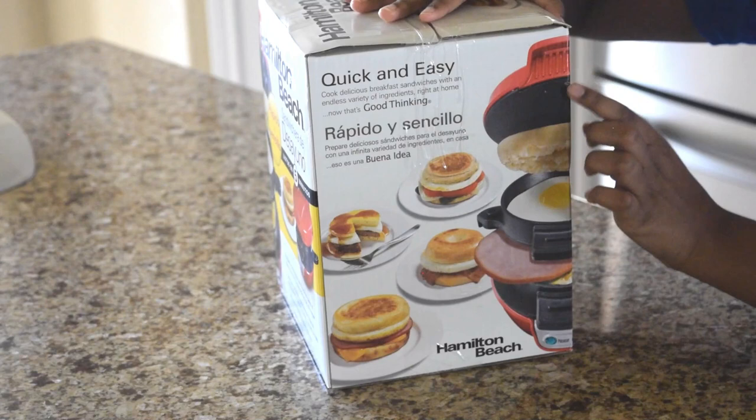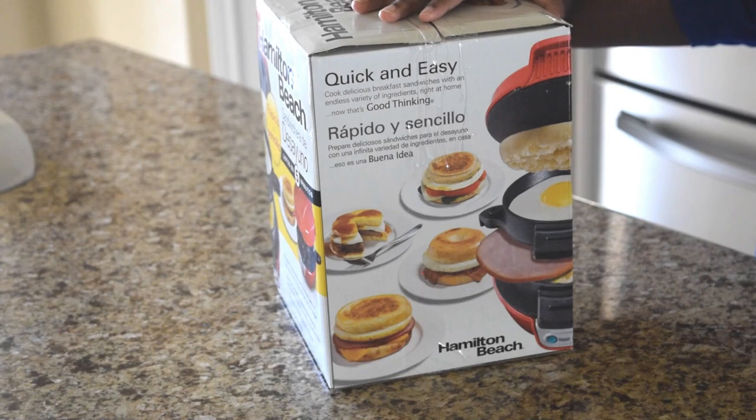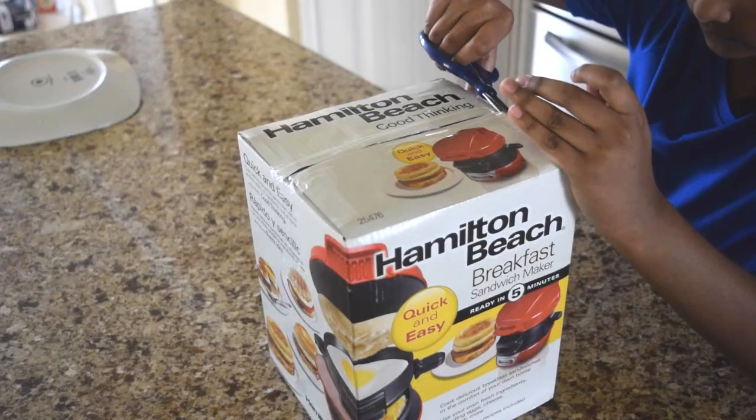The best part that I like about it is that it has multi layers, so you can put meat in one layer, egg and cheese in another layer, and make different varieties of sandwiches. Let's unbox it.